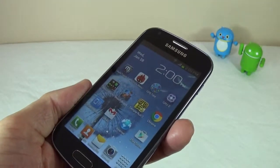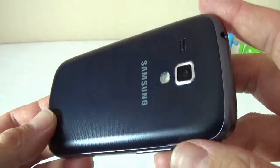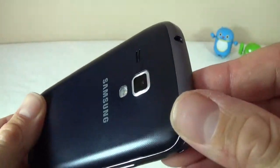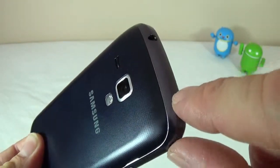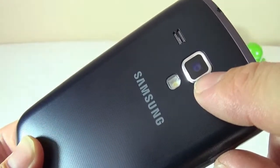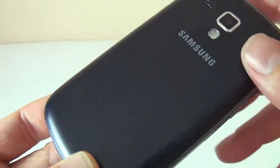Let's take a closer look at the phone. On the back, it's not very slippery — it's made out of hard plastic, but looks decent. The only thing I don't like is that the color on the back doesn't match the frame. We have the 5-megapixel camera, the rear speaker, the flash, and the Samsung logo.